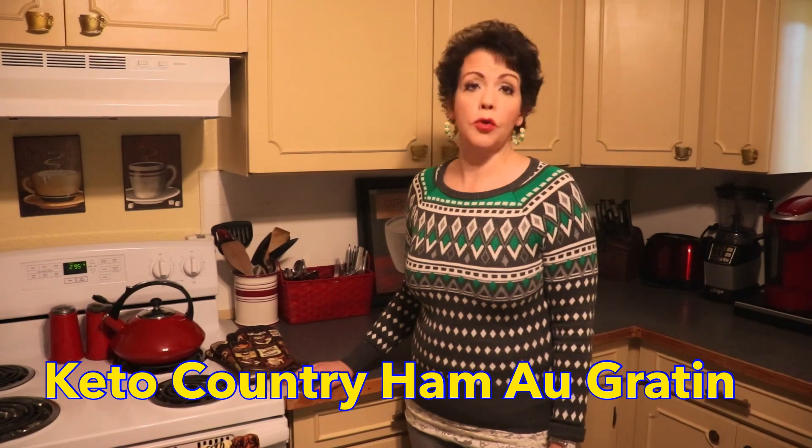Hi guys, welcome back to CJ's Keto Kitchen. Tonight we are making the second recipe in our Easter special and it's going to be country ham au gratin bake. Come along with me and let's get started.